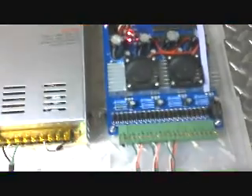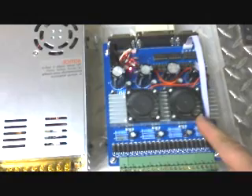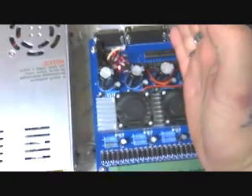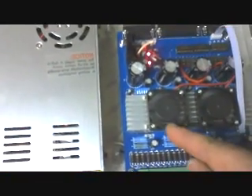Normally you guys would probably see these boards and they'd only have one fan. But I added another one because I burnt up a board that only had three axes. So I had an extra fan.